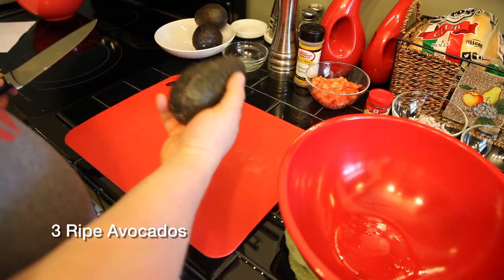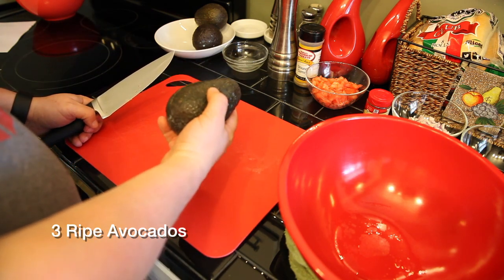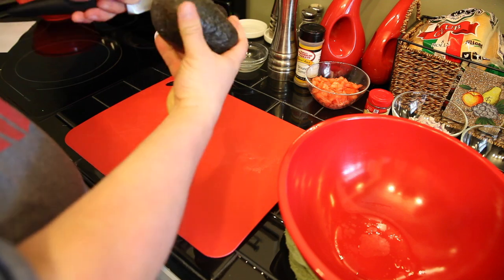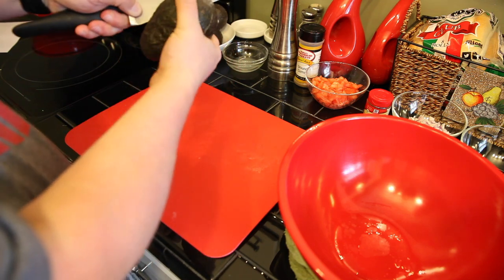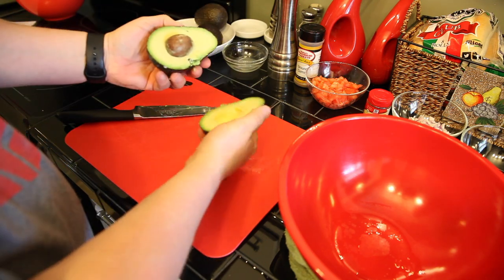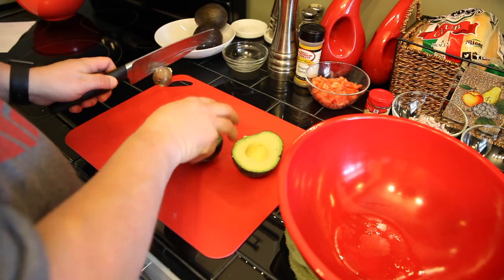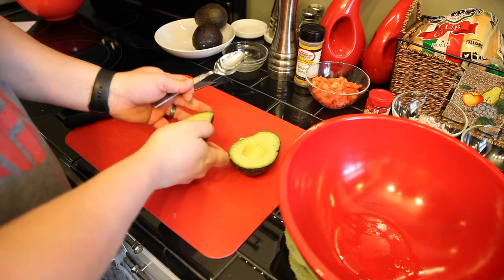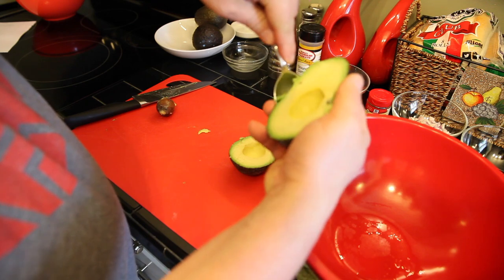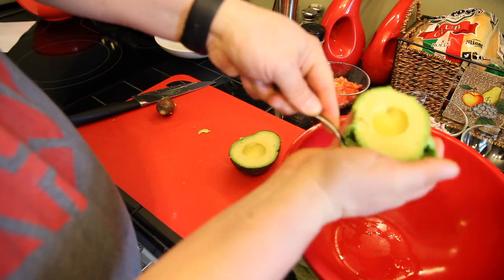For the first step we're going to take three ripe avocados and pit them, then get the pulp out of the skins. To start, you take a knife and go like this till you find the seed or the pit, then work your knife around and very carefully cut around it. Then you twist and there's the seed — you tap it, twist, and very carefully remove it. Then take the halved avocado, take a spoon and go right along the edge of the skin underneath the pulp and put that in a bowl.